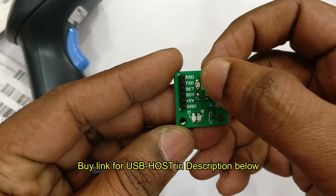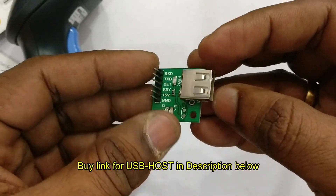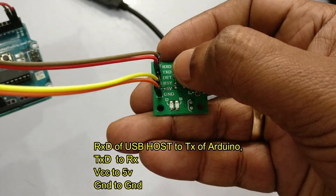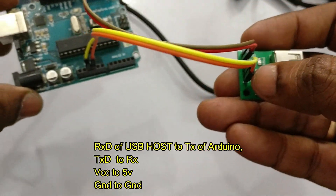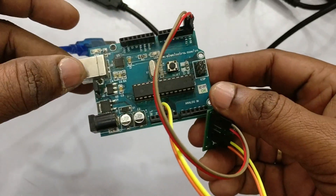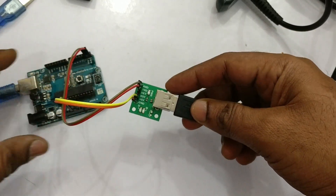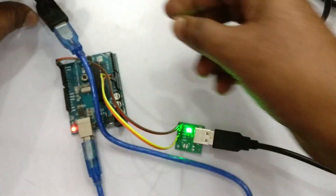The USB Host module has RXD, TXD, VCC, and ground pins, along with BC and detect pins. Connect RXD of the USB Host to TX of Arduino, TXD to RX, VCC to 5V — you can take power from Arduino itself as it draws only milliamps — and ground to ground. Then remove the barcode scanner from the PC and connect it to the USB Host module, and connect Arduino's USB to the PC.